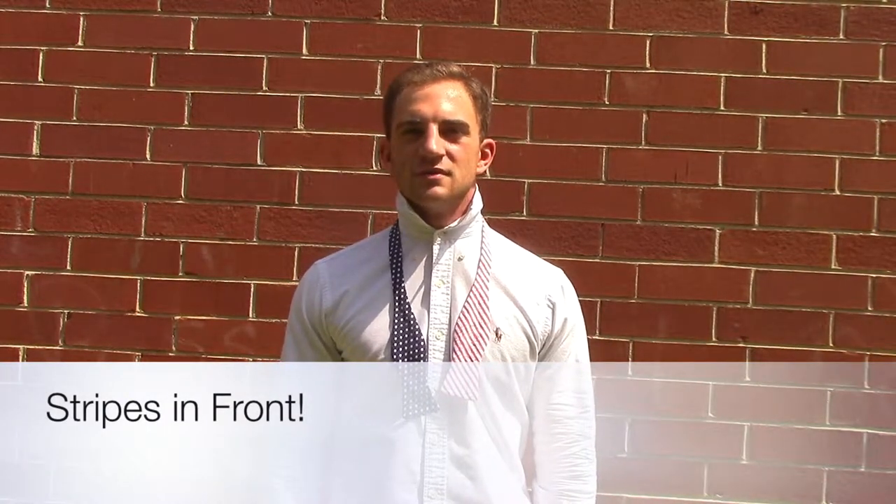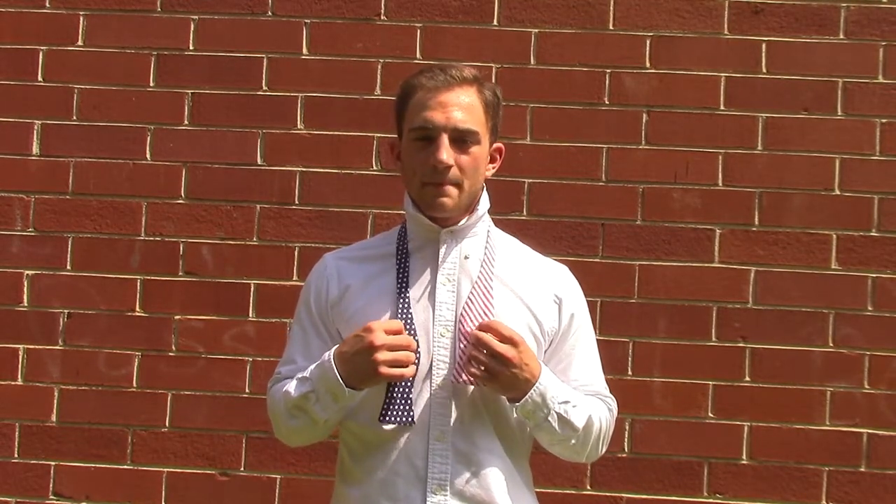Today, I'm going to teach you how to tie a bow tie with the High Cotton Stars and Stripes bow tie. To have the stripes in front, I'm going to start by putting the bow tie around my neck and having my stars about 2 inches longer than my stripes.